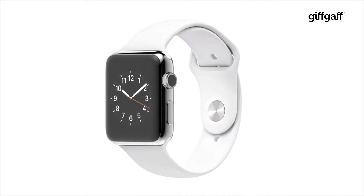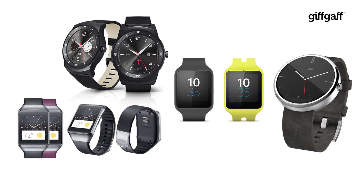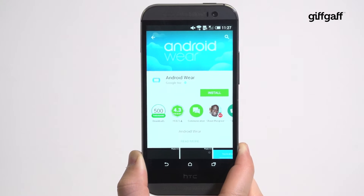iPhone users may still be twiddling their thumbs waiting for the Apple Watch, but if you're in the Android camp you can already pick from a pile of stylish smart timepieces. Here's how to get started. Thankfully, whichever Android Wear device you choose, the setup process is always the same and it starts with the Android Wear app.